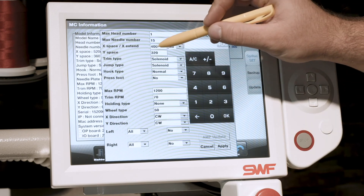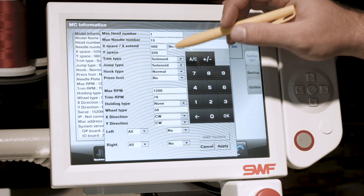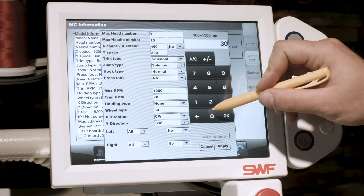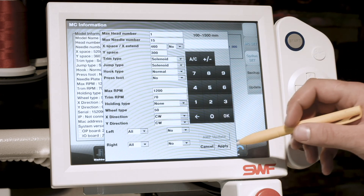We'll go to the X space and type in 460, hit OK. We'll go to the Y space and type in 300, hit OK. Once you've completed those three steps, simply hit Apply.